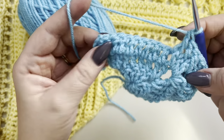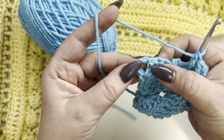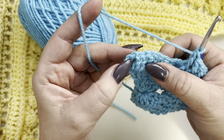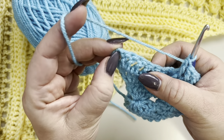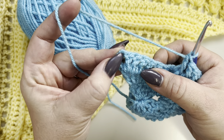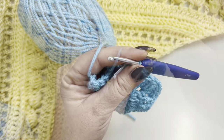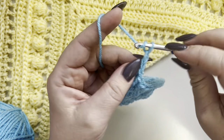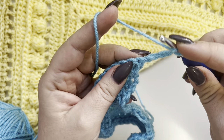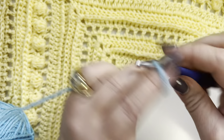Work front post double crochets like this till the end of the row. When you have one stitch left, make three double crochets in your last stitch. Row five: chain three, turn your work, two more double crochets in the same stitch.